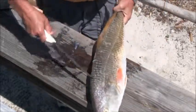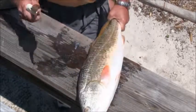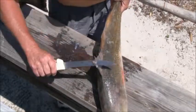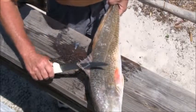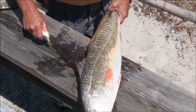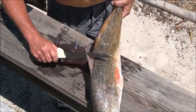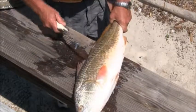Redfish have big scales, tough skin, tough fish to cut. So you want to be real careful because they do have fins — you see those fins right there — those fins will spin you and stick the living daylights out of you. So be real careful when you're dealing with redfish and these fins.